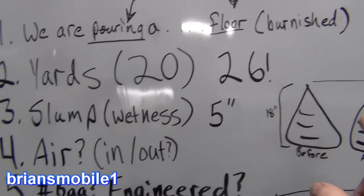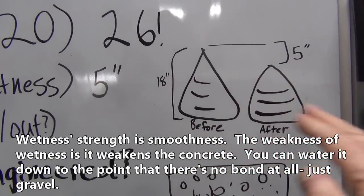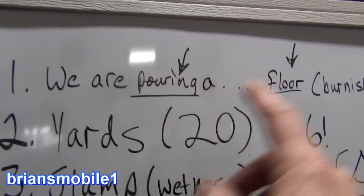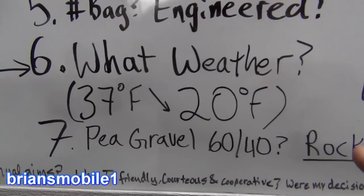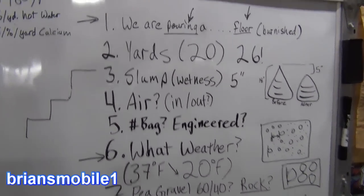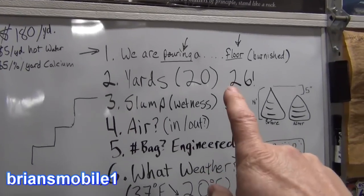So to summarize: slump is how much water's in it; air is for outdoor concrete in places that heat and cool a lot like Utah; bag mix — more bag mix means more strength and higher PSI; for wetness, more slump means easier to move around and get a smooth finish; more slump makes stairs harder. Check your measurements, know what you're pouring, check the weather, and don't be afraid to ask for recommendations when you call it in.